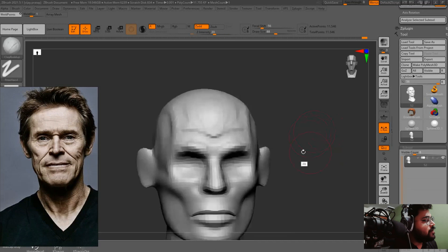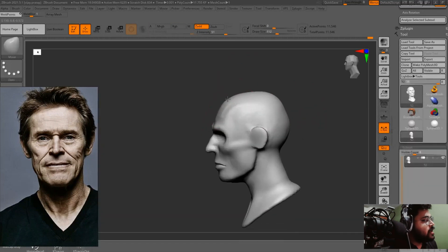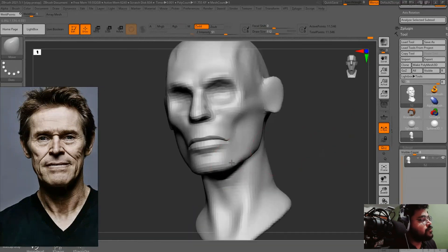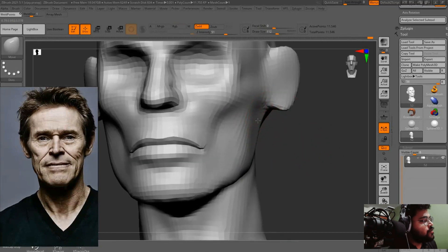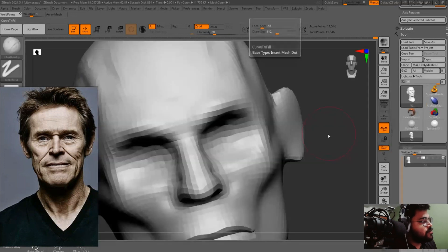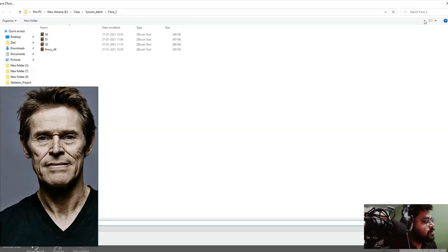You can see we have improved a lot from that original sphere. Now I am softening some of the details because they are too harsh right now. I also made the forehead a little bit more slanted toward the back, because in males the forehead is usually more backward. In females the forehead will be more forward, almost 90 or 85 degrees.